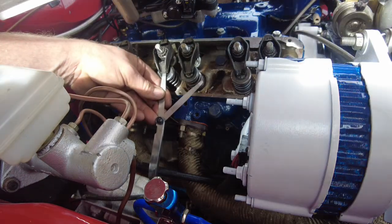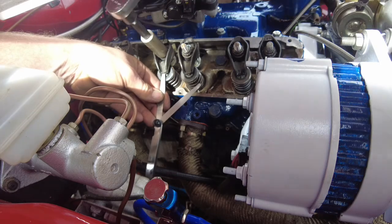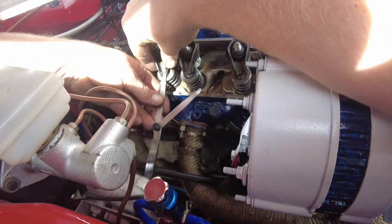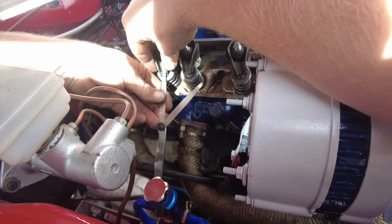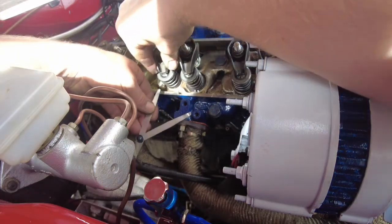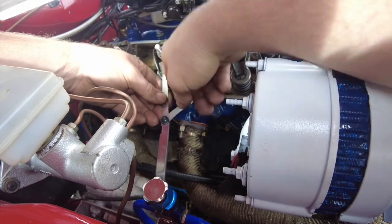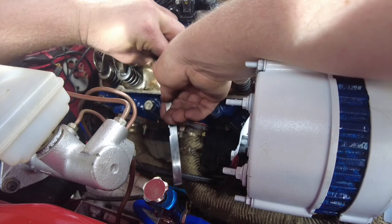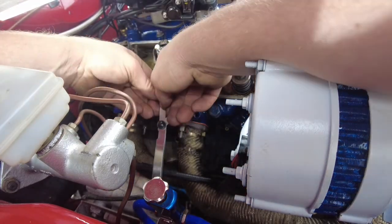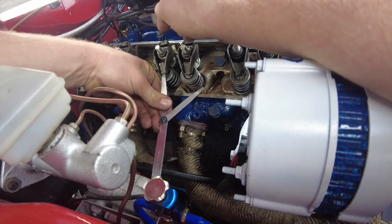Let's adjust this. Do small movements at a time. You can feel it's starting to bind — do a little bit more. Rock it again. Yeah, that's too tight, so loosen that back off just a little bit. Rock the rocker again — there you go, finally got it. I know it's going to be hard for you to see on camera with my arms in the way, but I can only rest it on the inner wing. So that's the intake and exhaust valve adjusted to what spec it apparently says it needs to be on the cam — so that's good.